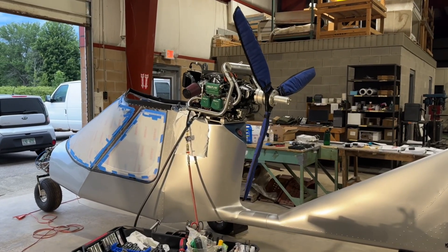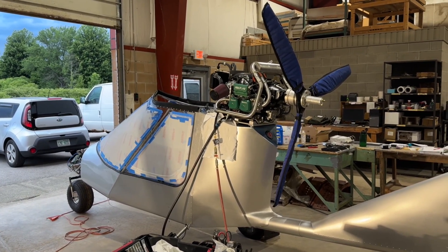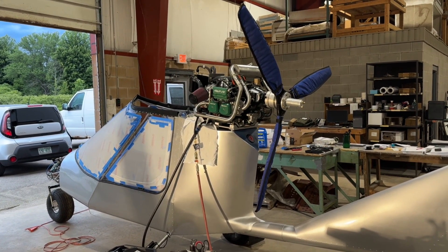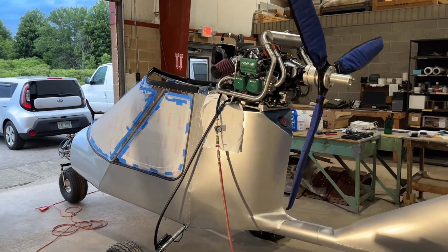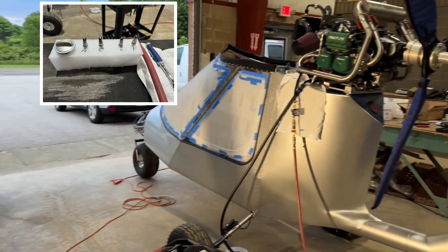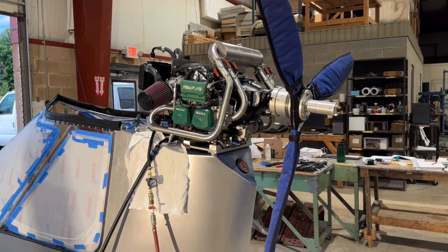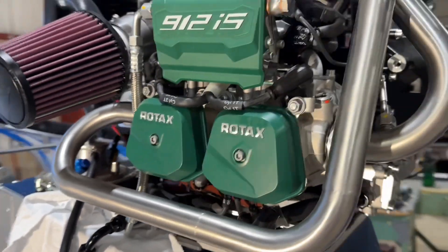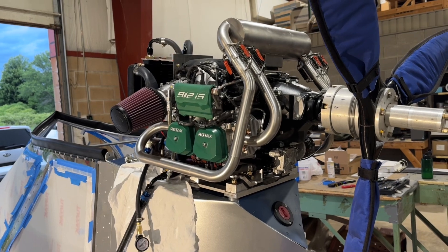Purging the oil system on the 912 IS. The maintenance manual and the installation manual call for purging of the oil system prior to the first start, and then after any significant modifications of the oil system such as cleaning the oil tank or changing the hoses. In preparation to do this, I've pulled the four spark plugs, one from each cylinder. There's no battery power — I have not connected the battery power to the system, so there won't be any spark to worry about. I pulled the bottom spark plugs out of all the cylinders, one through four — one and three on this side of the aircraft, and two and four on the other side.